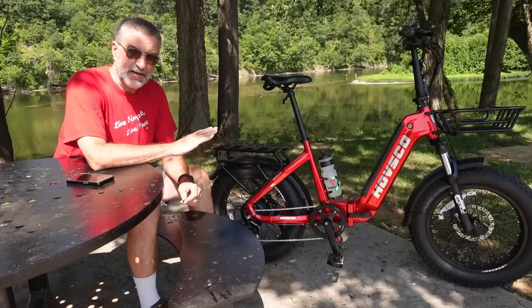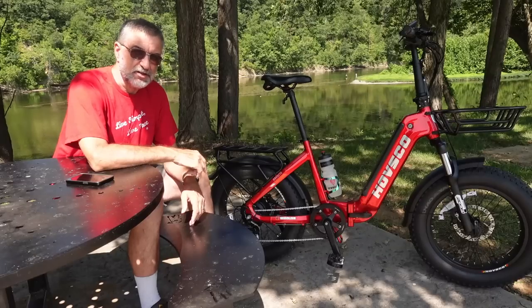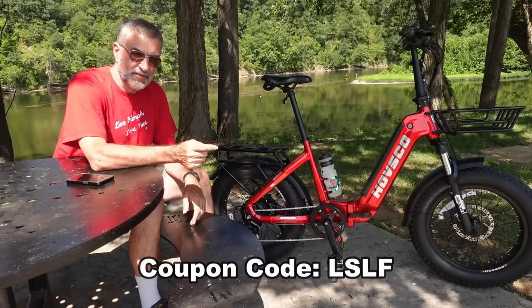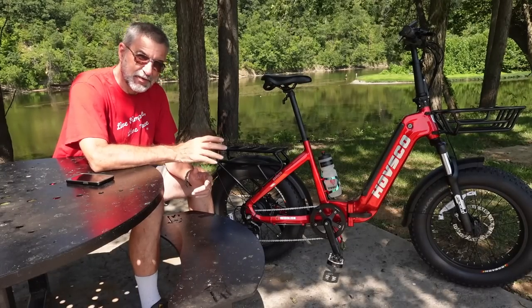If you're interested in purchasing this bike or any other Havsco bike, I have a link in the description down below. If you use my link and then use the coupon code LSLF — Live Simple Live Free — you're going to get $100 off any bike on the website. So that's pretty cool.